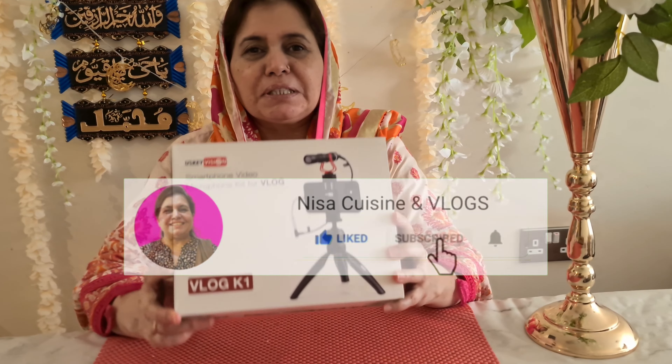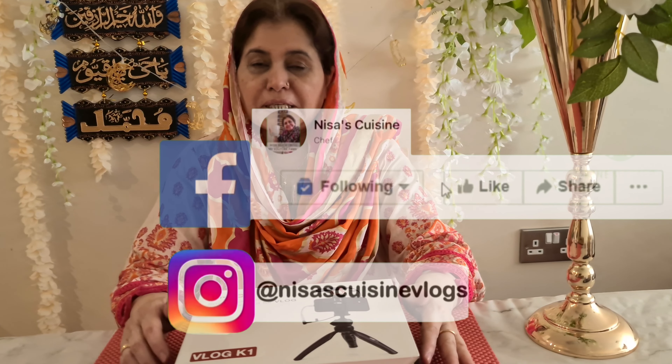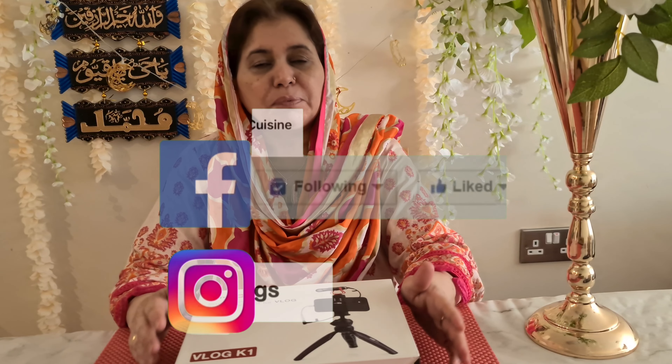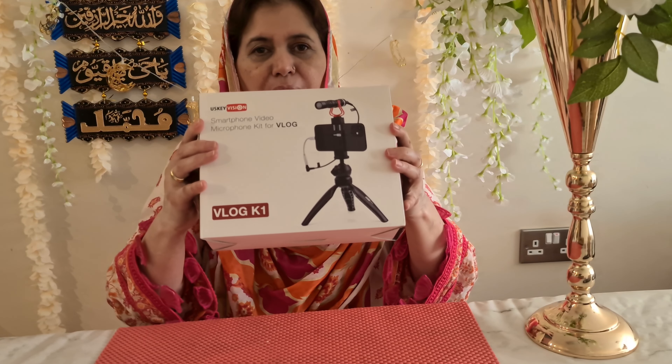Welcome back once again to Nisa Cuisine and Vlogs. How are you going to go about your day? I appreciate you, I love you. I have a lot of joy. What's the result in Ramadan?